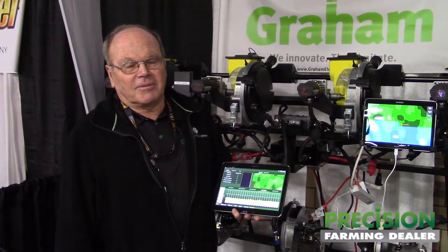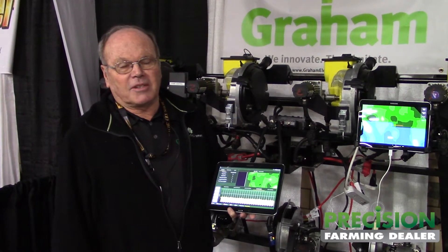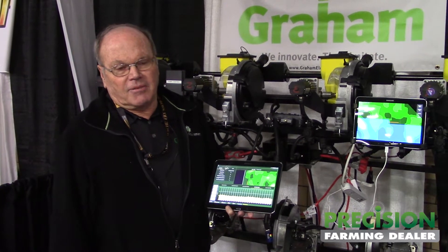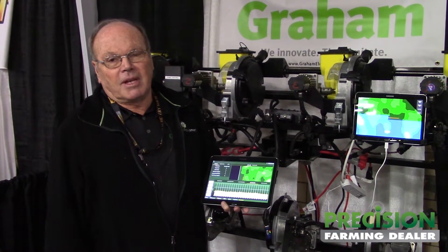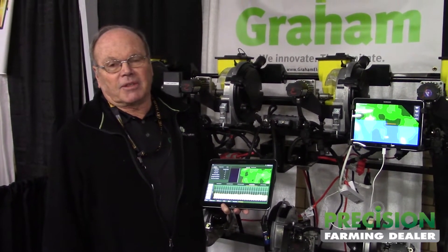Last year we came out with a completely wireless system — brushless motor. It has features including shutoff, variable rate, and turn compensation. The variable rate is row by row for not only seed but two liquid fertilizers and a dry fertilizer.